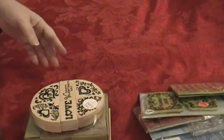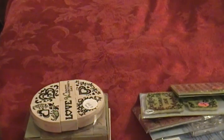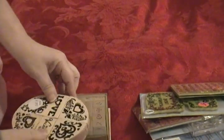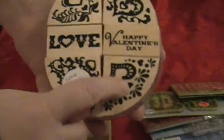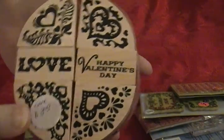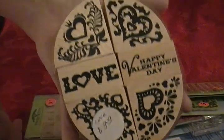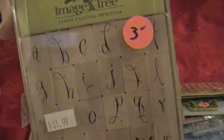Okay guys, Creppy K Sue here. This is my stamp destash. I have three sets of wooden stamps. This is a Valentine set for three dollars — it's got the four corners and then the two middle pieces. You can see how big the set is, it's the size of my hand — that's three dollars. And here is an alphabet set, it's three dollars.